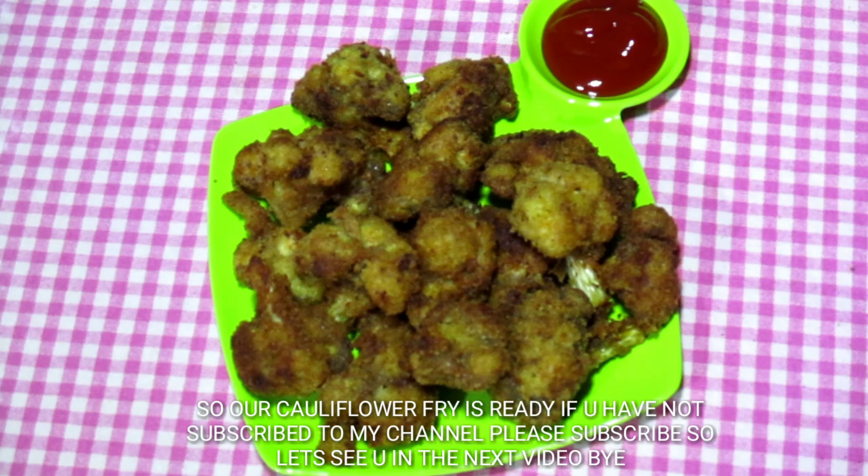Please don't forget to subscribe to my channel, like and share. We will see you in the next video.